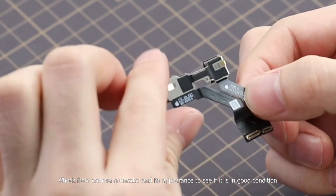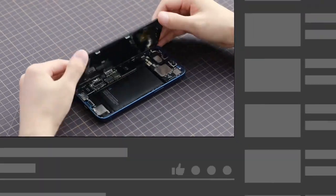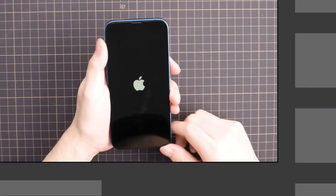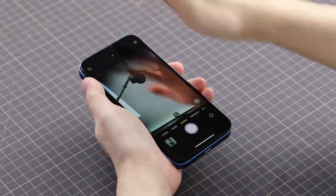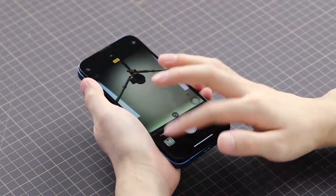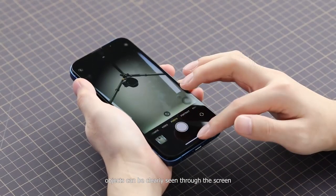Check the front camera connector and its appearance to see if it is in good condition. Test after installation and power on. In all modes, objects can be clearly seen through the screen.